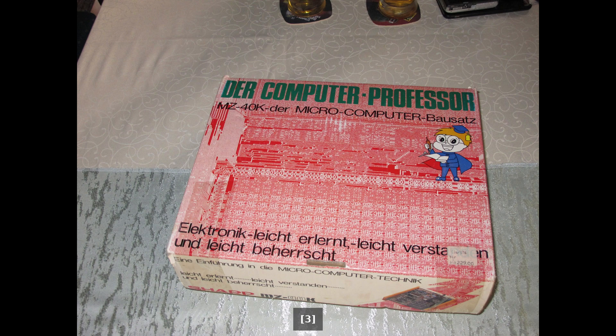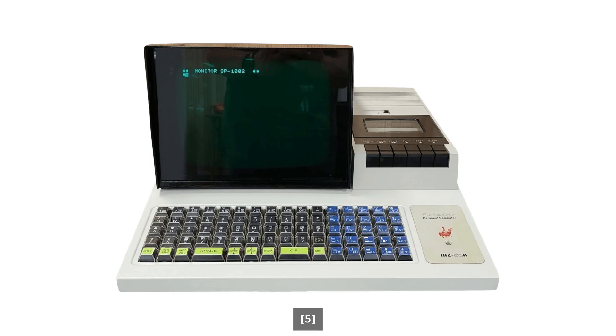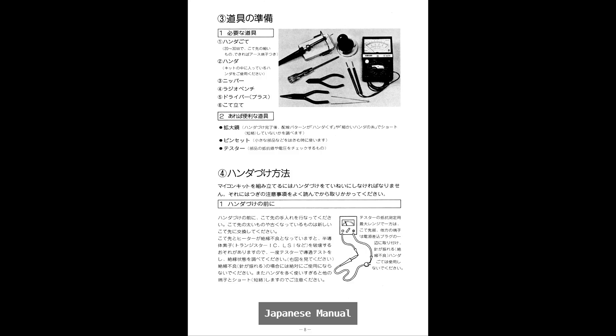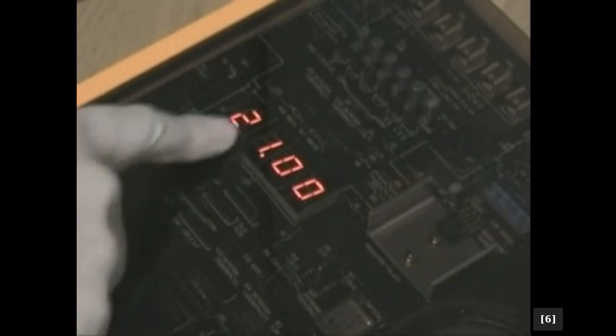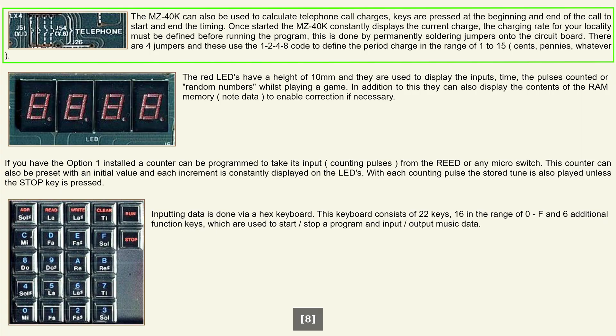The MZ40K, it would appear, was aimed at the younger generation to teach the basics of computing, although you cannot program the kit as you would a proper computer, such as the Sharp MZ80K, also released in 1978. Instead, the MZ40K has more of a focus on construction. The few features once assembled include displaying the time, playing music and games, and calculating phone charges.